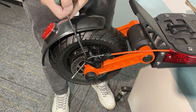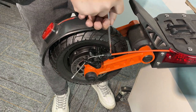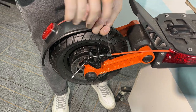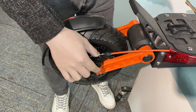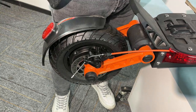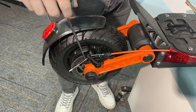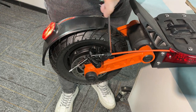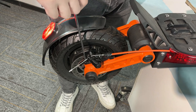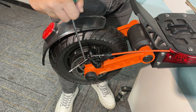So we need to unscrew it a little bit and make sure the caliper can move. Now hold your brake, hold your brake very tight, then tighten the screw — tighten them a little bit. You have to do it very softly and carefully.